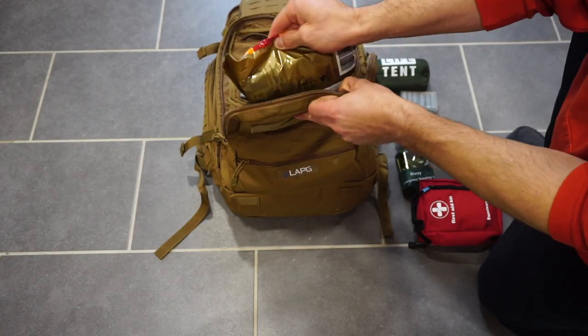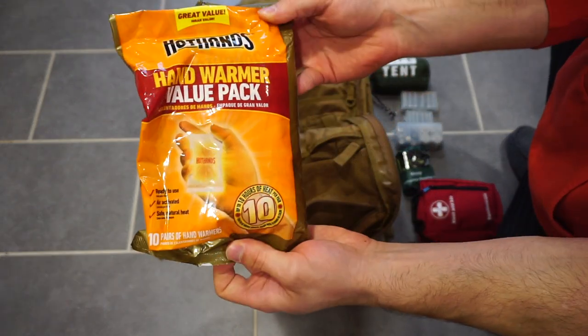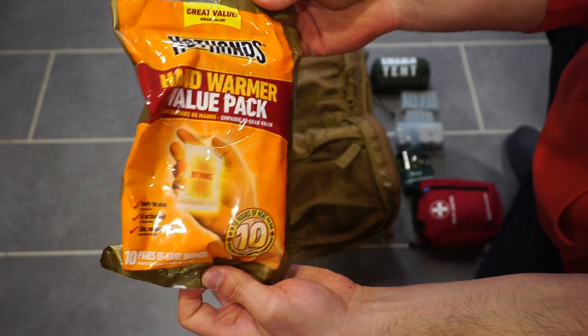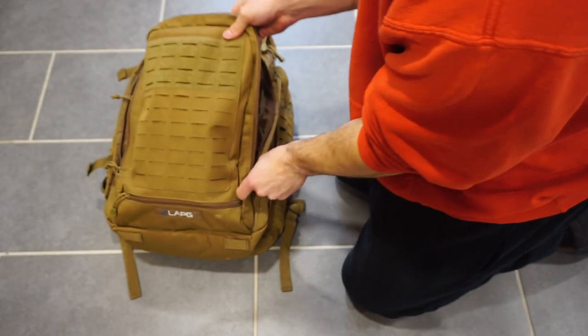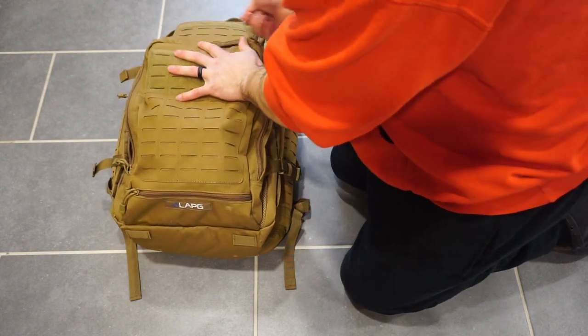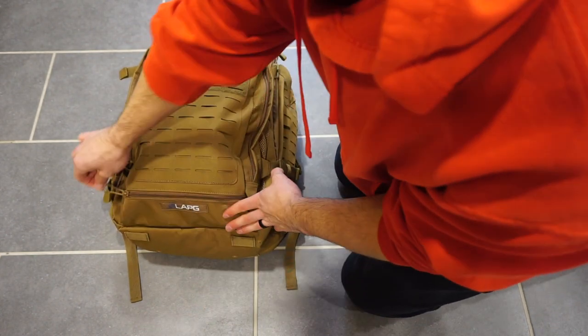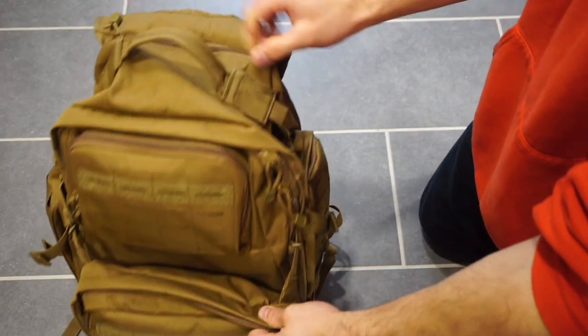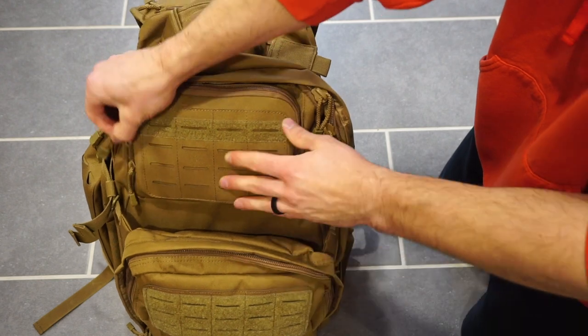Up at the top I have a 10-pack of Hot Hands. Those have quite a few uses, and we're going to be talking about them slightly later in the video. In that lower area, you'll notice a small zip pocket — I have nothing in there right now. It's a very small pocket but would be nice for something like a knife or a flashlight, anything that's long could fit in that pocket.